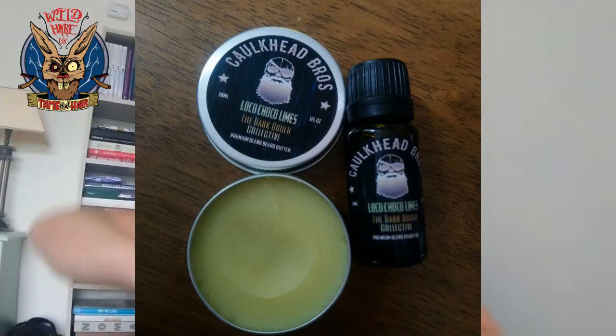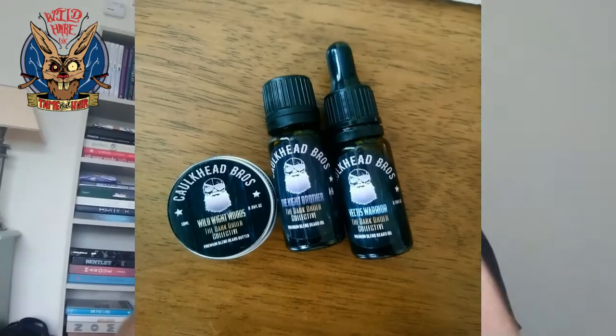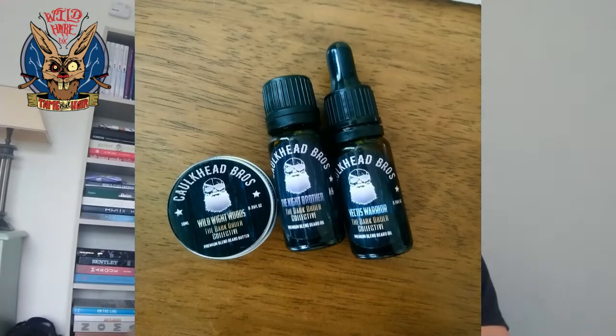Loco Choco Limes — I won't be able to open it but there we go. Very nice, Mr. Chalk Head. Chocolate and lime — you obviously like your chocolate scents. And there's a little baby one in here: Wild White Woods. I am really blown away by that one.